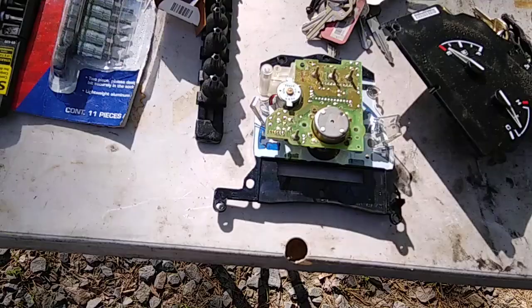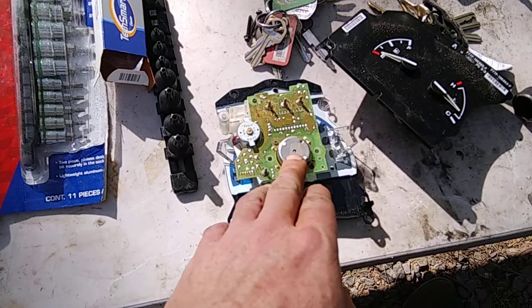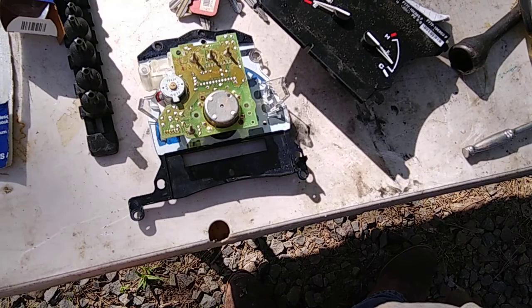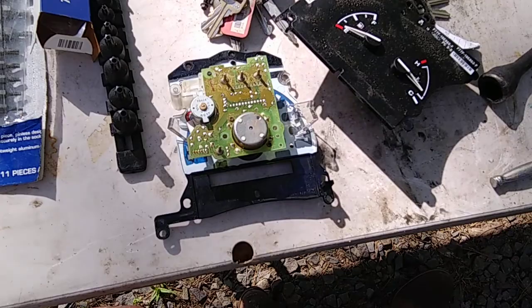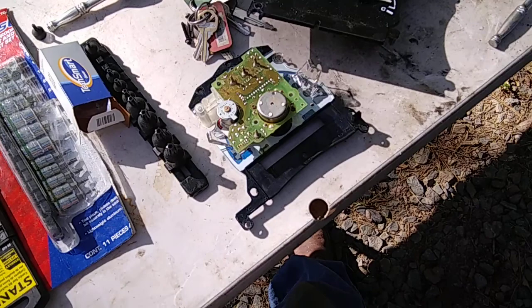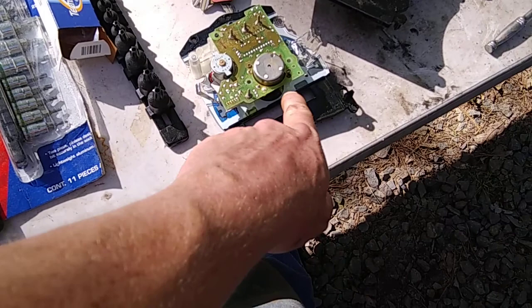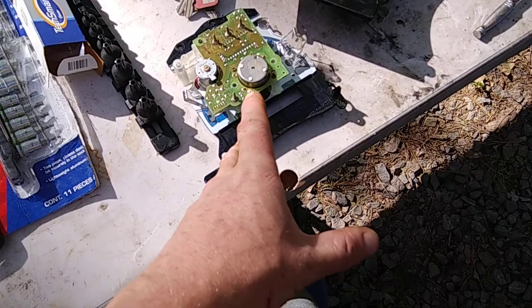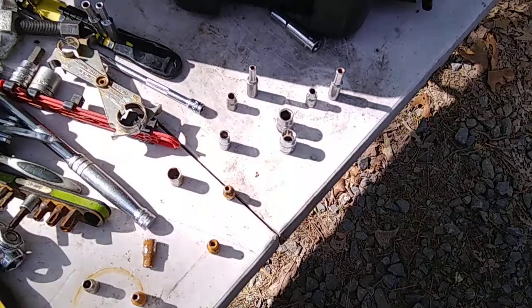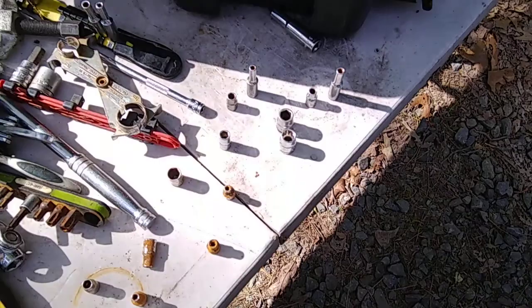I hate to cut this short but I'm going to come back with a part two. I went through all my sockets and cannot find one that fits these smaller bolts holding the motherboard. I'll have to call around to parts stores. AutoZone doesn't carry the right socket — it's almost a four millimeter but smaller, and I'm not even sure if it's standard. I'll go get one and come back. Stay tuned for part two.